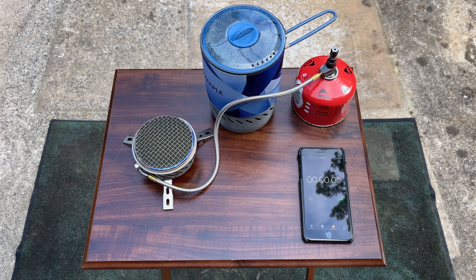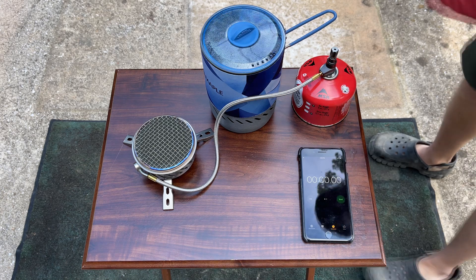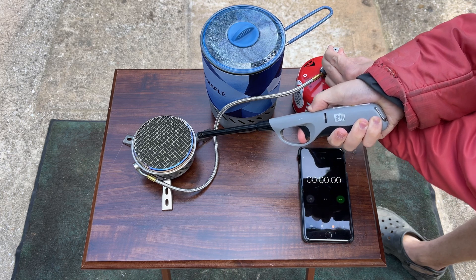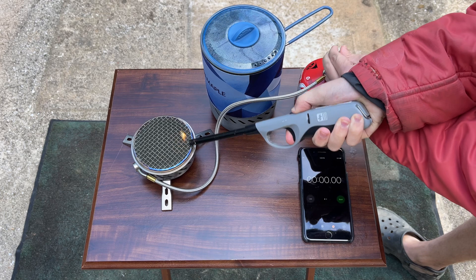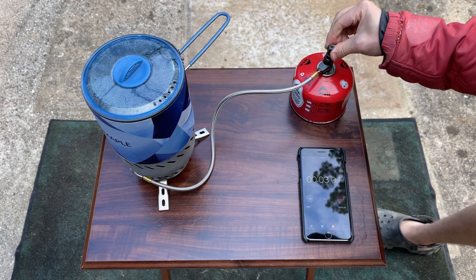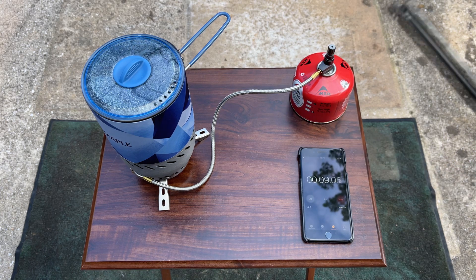We're back — I decided to go ahead and add this to the same video. We're going to turn this on and do the half-liter test. That's on, we've started, and we're at max.